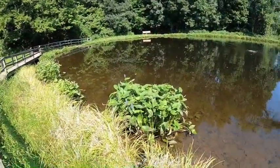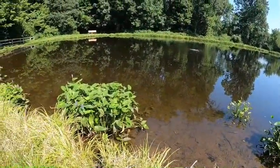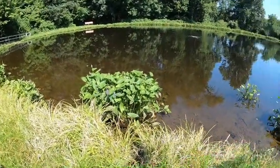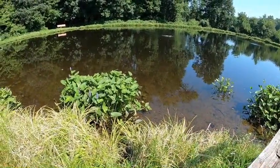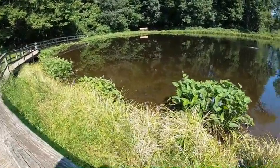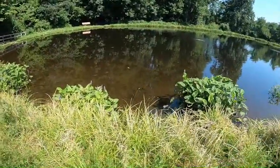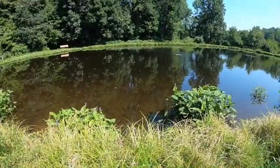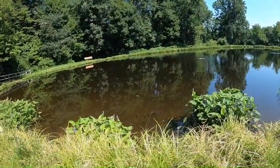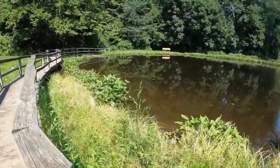Hey guys, welcome back to the Habit on Mash Fishing YouTube channel. Today I'm here at a catch-and-release pond and I've seen tons of fish — there's actually about a 10-pound carp swimming around, tons of panfish, tons of bass, tons of life in general. The goal for today is I'm gonna put on a lure, take a lap around the pond, and if I don't get hits I'm gonna try a new lure.